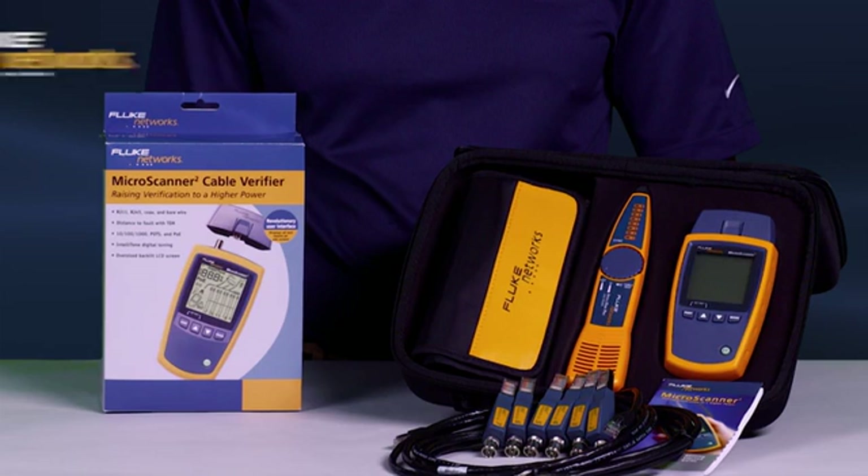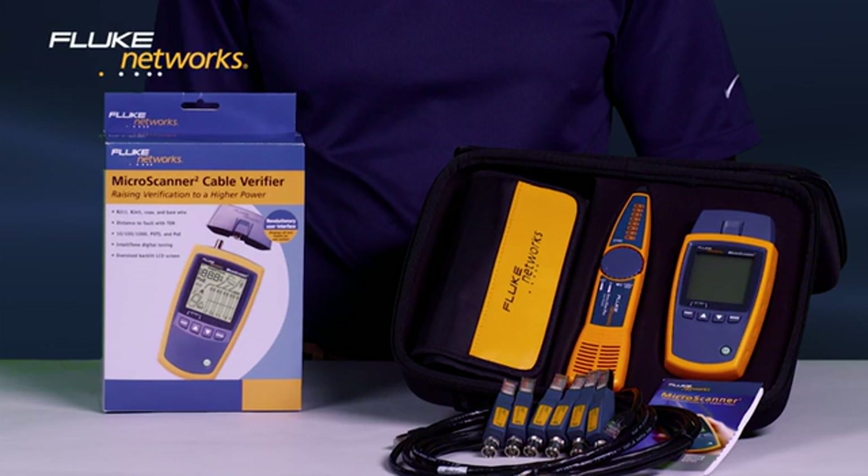Today's installs are more complex — use the right tool to get the job done right the first time. Get the MicroScanner 2 from Fluke Networks. Decide which MicroScanner 2 is right for you and add it to your cart now. For more information on the IntelliTone Pro, MicroScanner 2, and the Cable IQ, watch our other videos.